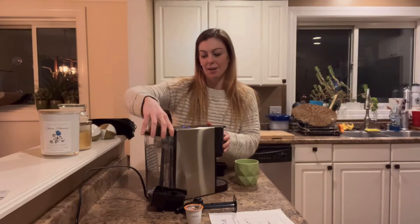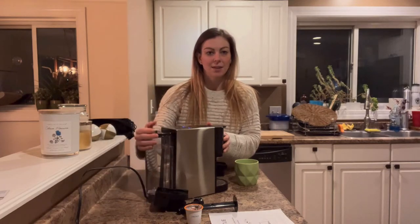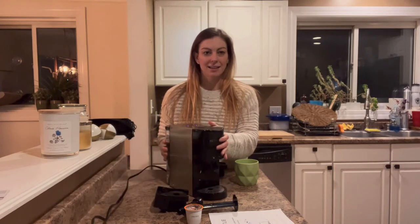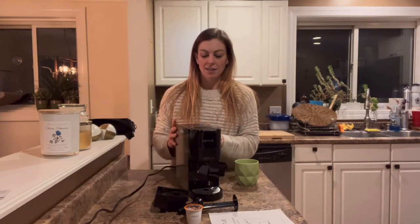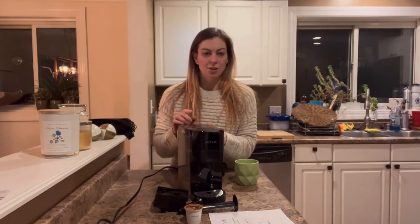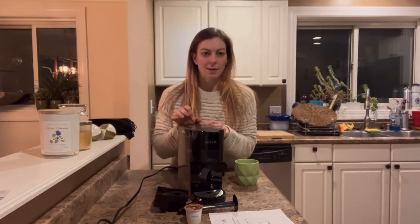The water tank is super easy to fill — you can pull off the lid and take out the entire unit so you don't have to fill it up with a cup. You can actually carry it to the sink. Overall, this coffee maker is super easy to use.